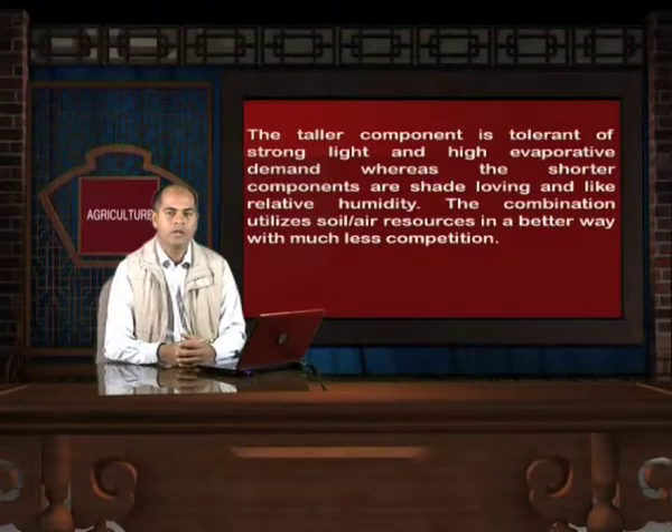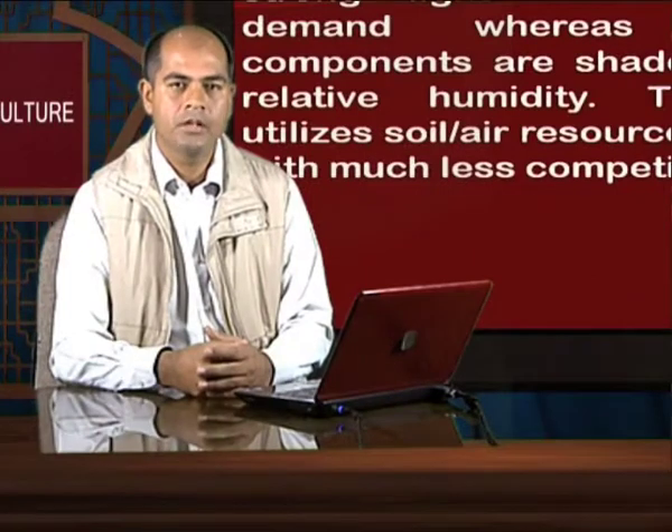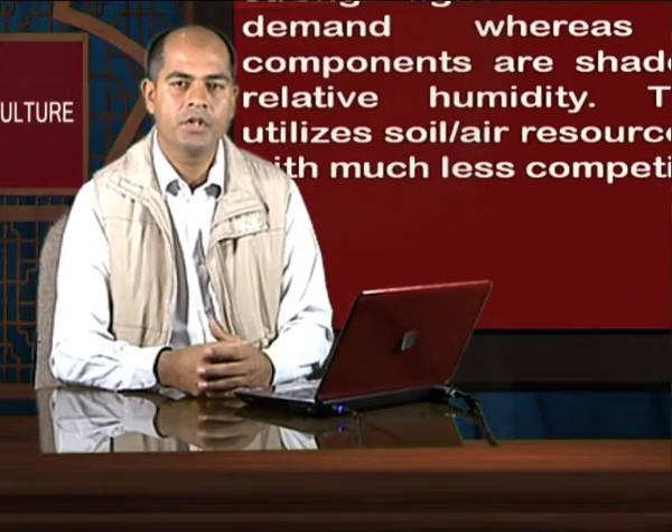With multiple cropping, we can utilize the space of our farm very judiciously. We can plant taller plants, shorter plants, and medium-size plants among them to get the maximum yield from a per unit area.